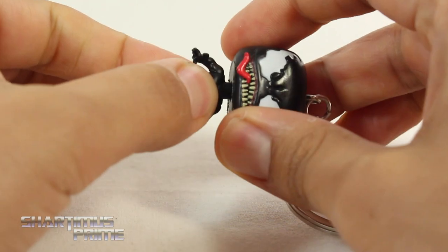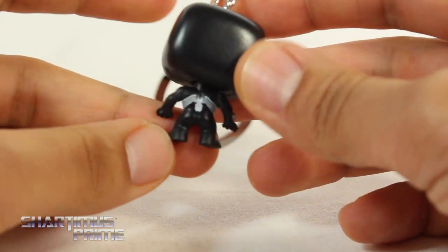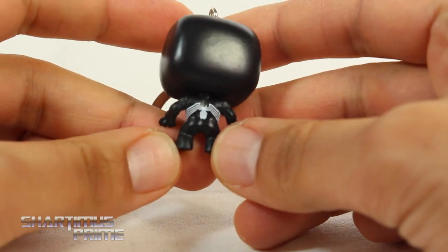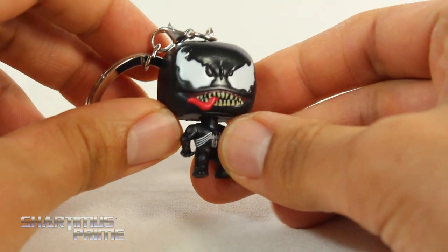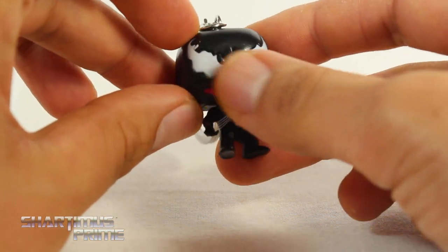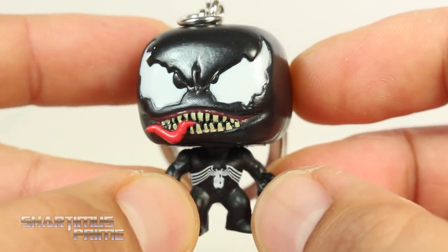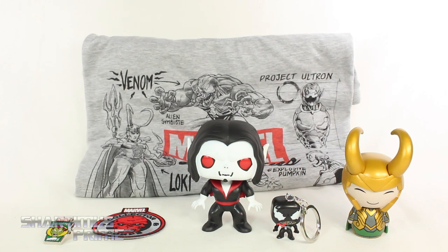Here's the little Venom keychain - it stands at about an inch and a half tall, just cool. The head is going to stay on here really well - that's the one thing I'm concerned about attaching this to my keychain. On the back you get the spider logo, looks really good. I really like that they used the gross Venom with the tongue coming out and a nice sculpt for the eye sockets and the teeth look really good too.